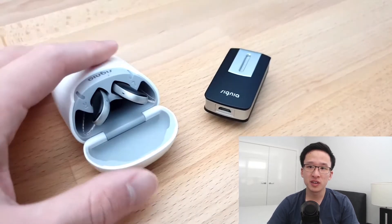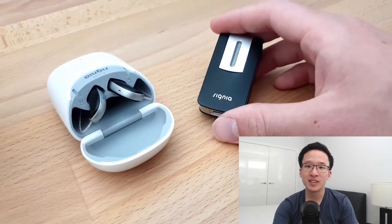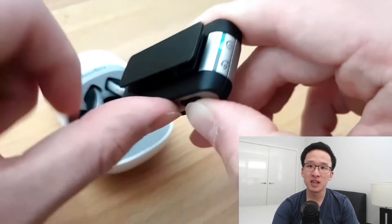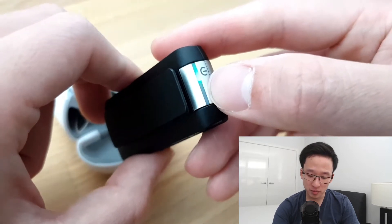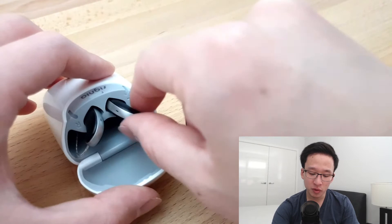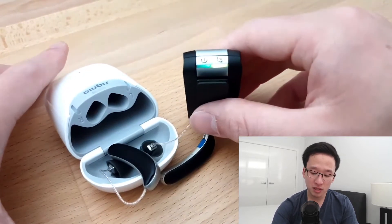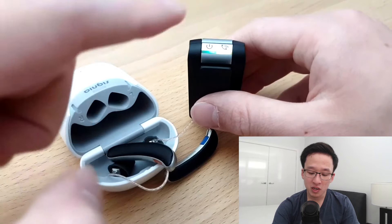Firstly, I wanted to show you how to get your Signia hearing aids connected to your Streamline Mic. What you want to do is turn on the Streamline Mic by holding the multi-function button — it's the biggest button on the side — and you will see that the green light turns on and the yellow light starts blinking. This means the Streamline Mic is looking for hearing aids. Take your hearing aids out of the case and wait a few seconds, and you will see that the blinking stops, meaning your hearing aids have now connected with your Streamline Mic.